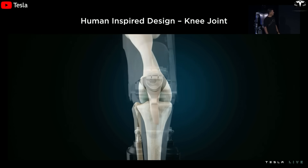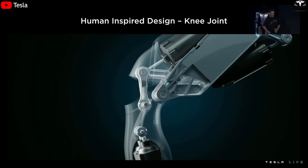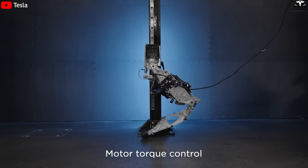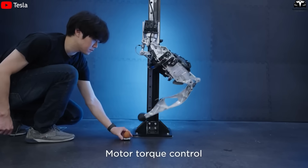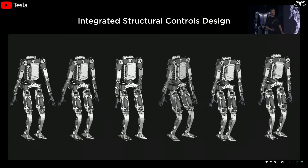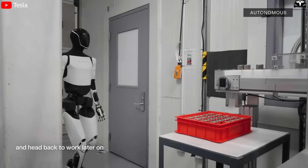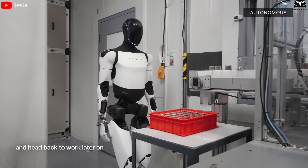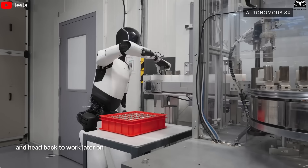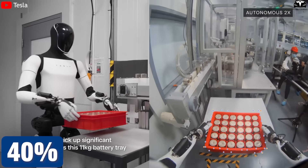The knee joints in Gen 4 have been upgraded to drastically improved durability. The old design with exposed pistons supported only about 100,000 bending cycles. In contrast, the new sealed design has been tested internally to endure over 300,000 bends, translating to 3 to 5 years of average factory operation before knee replacement is needed — cutting maintenance costs by at least 40% compared to the prototype.